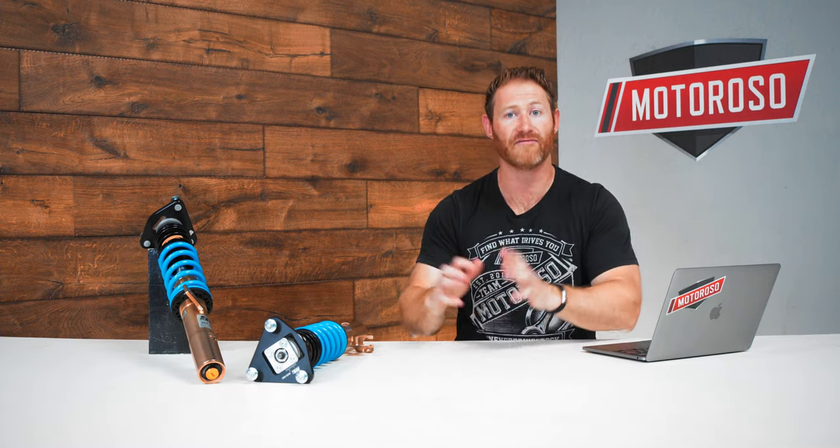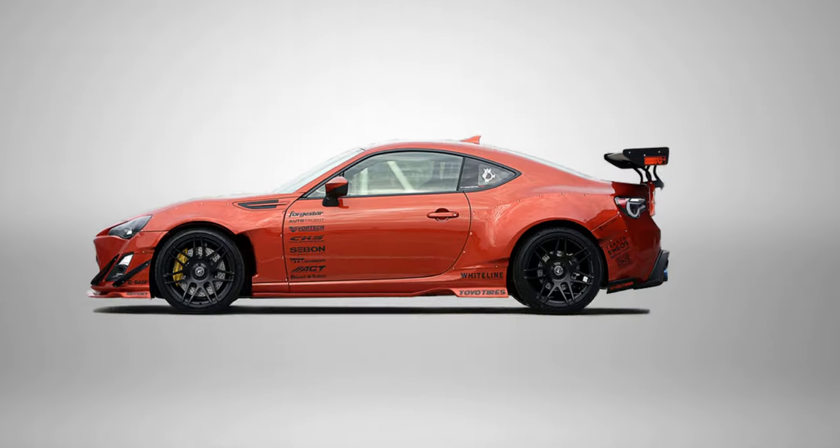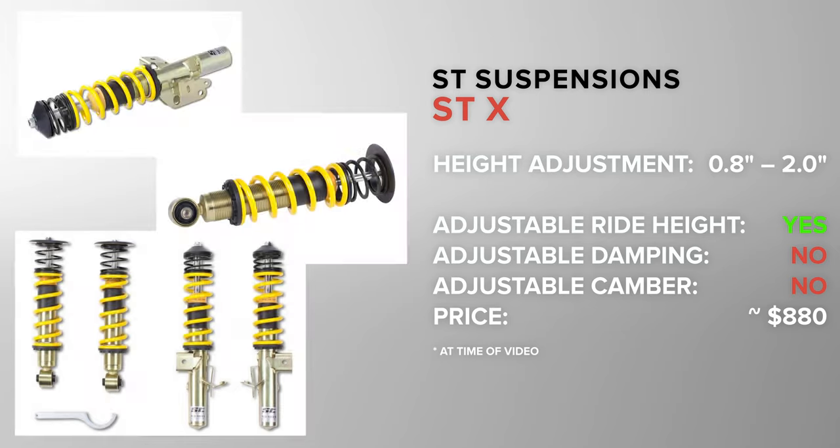The next three options come from ST Suspensions. These are made by KW Suspension, which is known as one of the top suspension manufacturers in the world with extensive motorsports experience, and they're trickling that technology down into the more entry-level ST line. For under a thousand dollars, you can start with the ST Suspensions STX offering — a very much bolt-in product, tuned to deliver a good blend of street and track performance with ride height adjustment but no damping or camber adjustments.